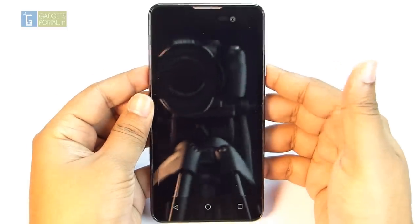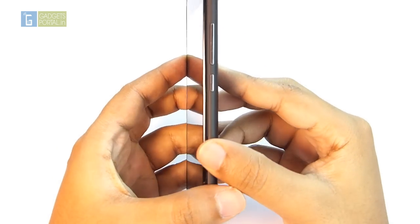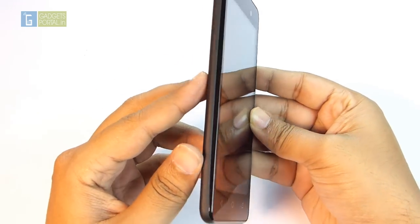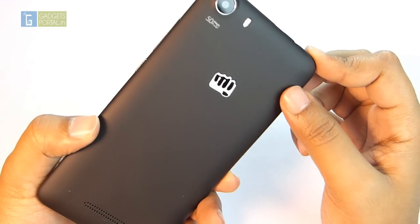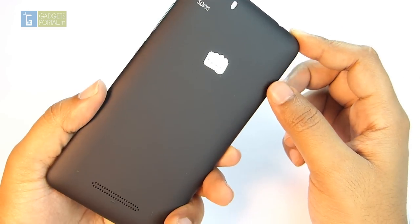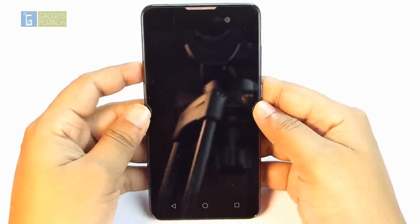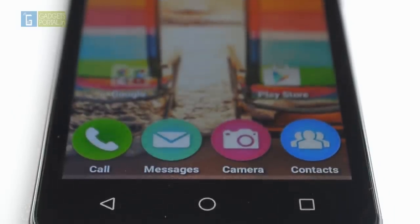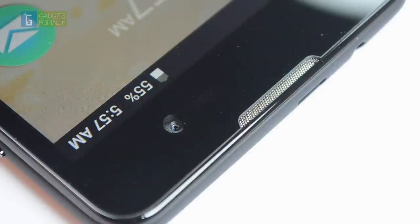I'll give you a quick walkthrough of the exterior first, then dig into the software, interface, applications, RAM, storage, CPU, and GPU. The phone is quite slick and the dual-tone bezel gives it a premium look. Currently only the black color variant is available. At the front you get a 5-inch IPS panel with FWVGA — 480 by 854 pixels resolution at 196 PPI. Just above the display you'll find the ear speaker grill.